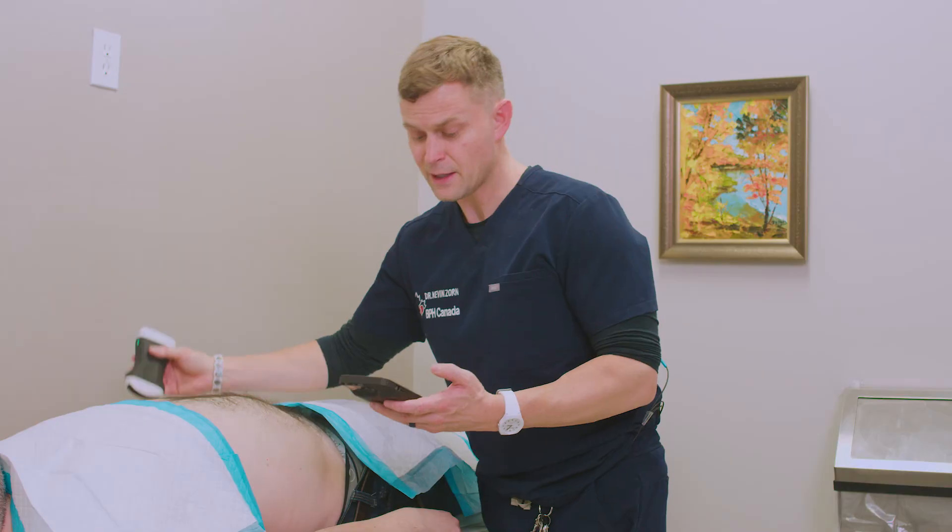That completes our examination of a gentleman's bilateral kidneys to make sure that everything's within normal limits, to add to the evaluation of microhematuria. Thank you.